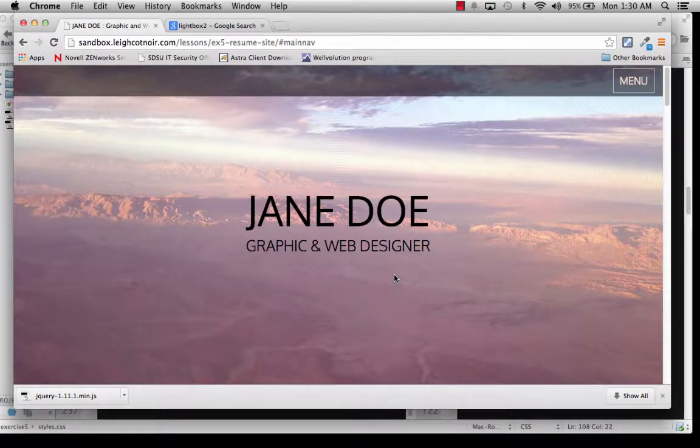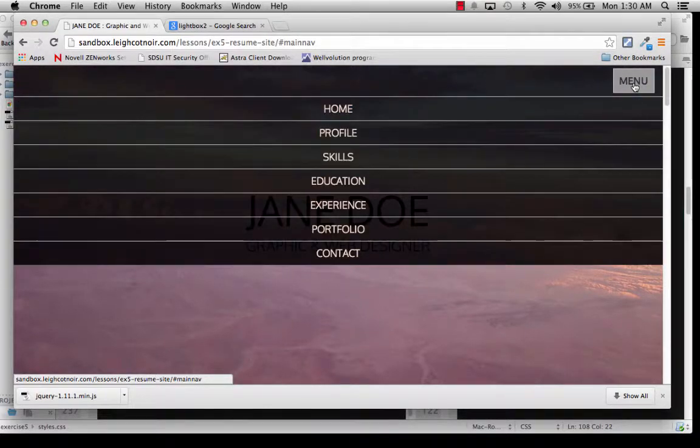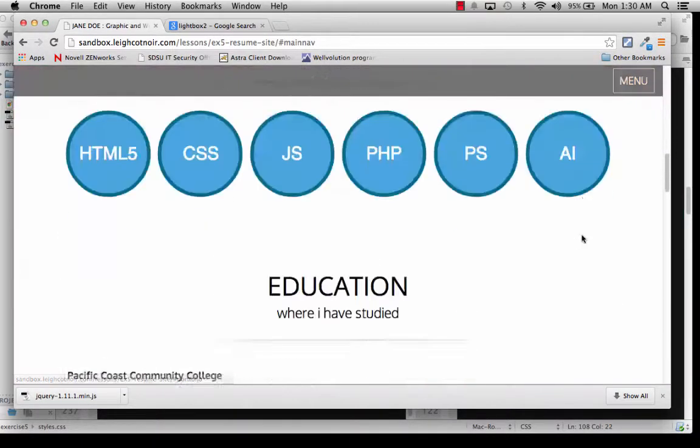In this demonstration, we are going to get the lightbox working for our gallery. If you go up to where it says menu and jump down to the portfolio section, this is the finished example.